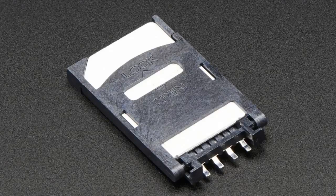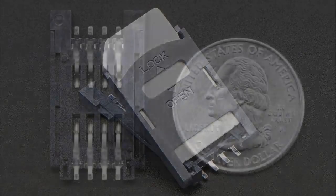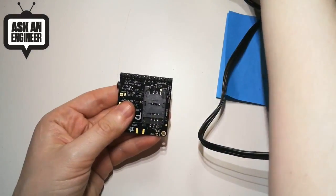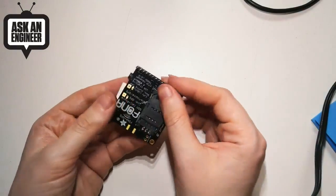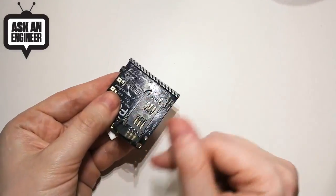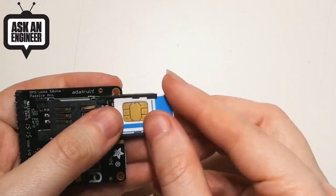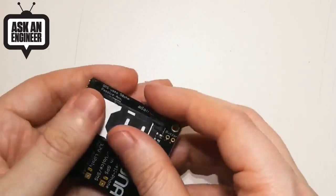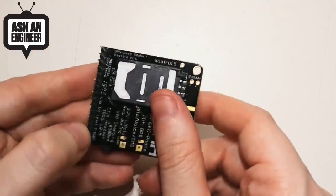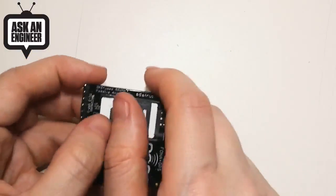On the overhead, I can show one being used. Here is one on the Phona breakout, and this is the same holder. You snap it open and flip open the holder, and then the SIM card slots in like this. You line it up, and then close, and it's nice and secure. They're really easy to use. Since we're going to be putting some cellular modules in the store, we thought these would be a handy accessory.